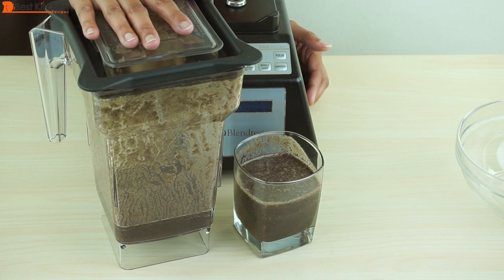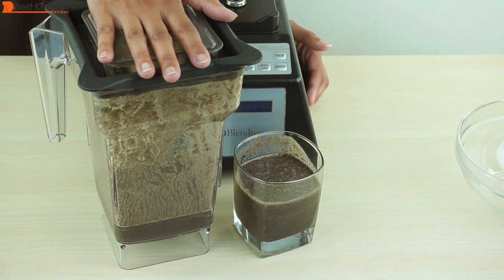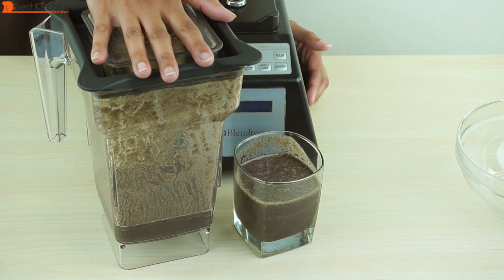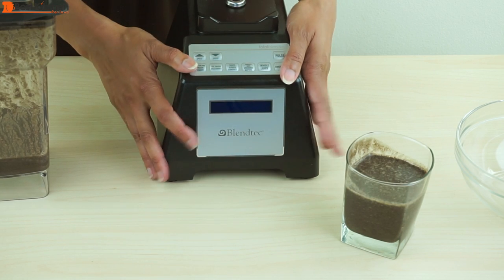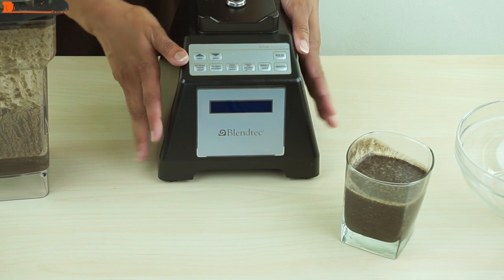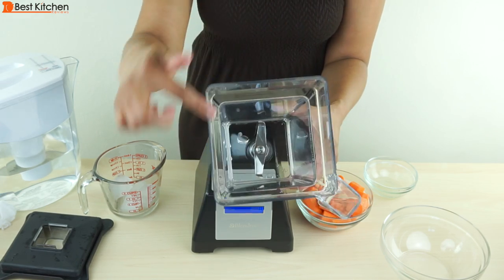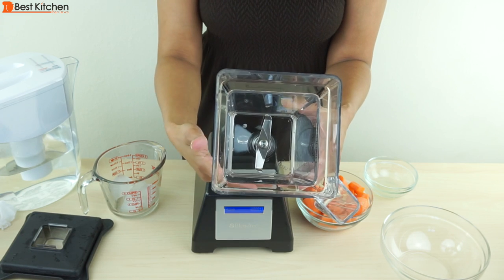To clean, add one cup of hot water and a drop of dishwashing liquid. Put the lid on, keep your hand on top of the lid, and pulse for five seconds. You can rinse it out with water after that. Dishwasher washing is not recommended — you can just hand wash the blender and the lid. The base can be unplugged and wiped down with a damp cloth. I just rinsed out the jar and it's really easy to clean because of the shape — nothing gets stuck on the bottom.